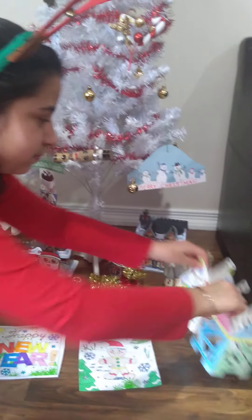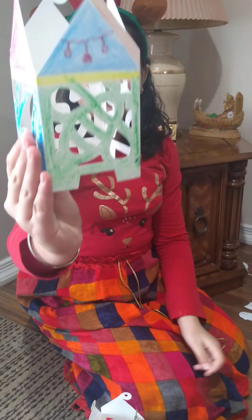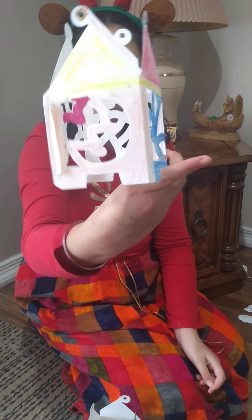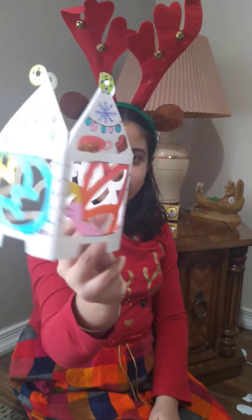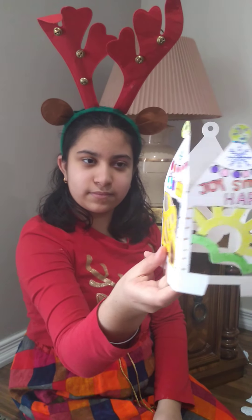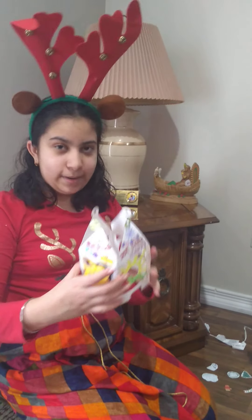Me and Papa made these two crowns. So this is Papa's. And then this is mine. And then also one of the things we have is we can also put this on your head, so it's like a crown. And it's really cool.